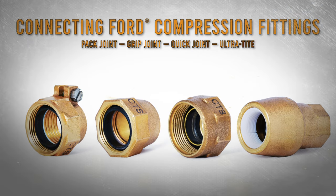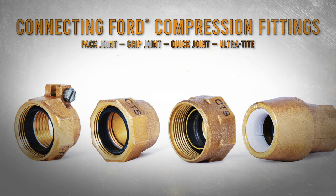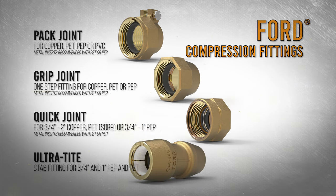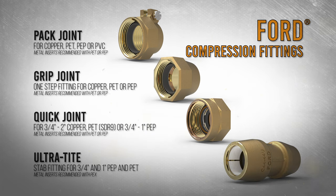Ford's WaterWorks brass valves and fittings offer a variety of service line connections. When properly installed, the pack joint, grip joint, quick joint, and ultra tight provide simple and convenient connections to a variety of pipes and tubings.